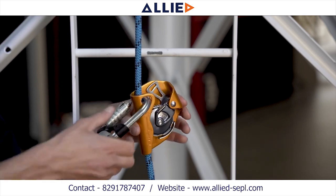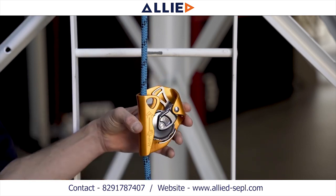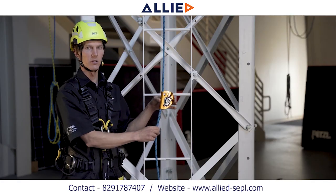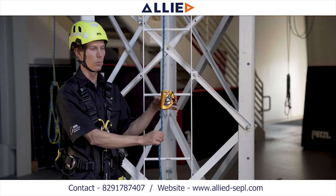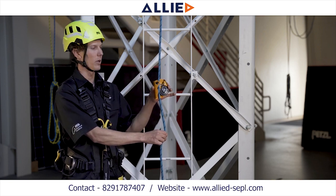To remove the ASAP from the rope, disconnect the carabiner from the frame of the ASAP. And again, place a small amount of downward tension on the rope while you slide the ASAP up, tilting the top of it away from the rope.